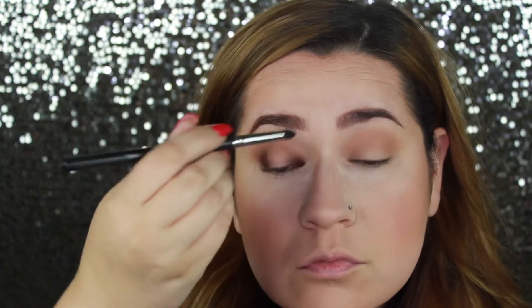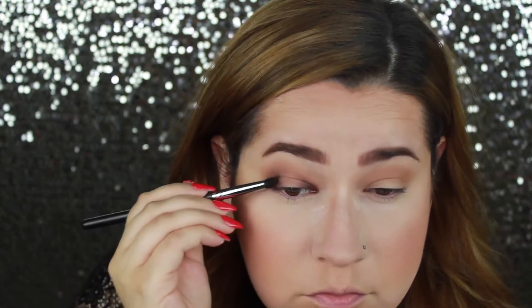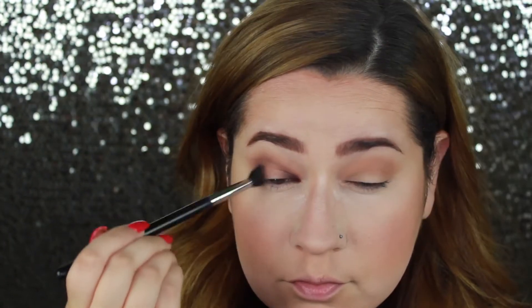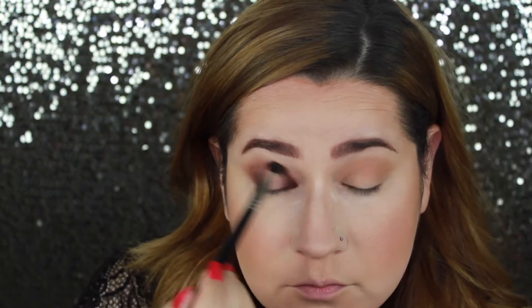As you've seen in other tutorials of mine, we like to build up color and then blend it out. Blending is key in any look, especially these types of looks where you're creating a halo eye. That way the inner corner and the outer corner blend seamlessly into that center part without any harsh lines.